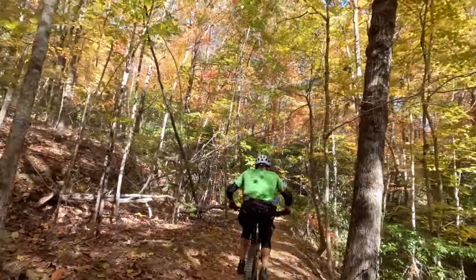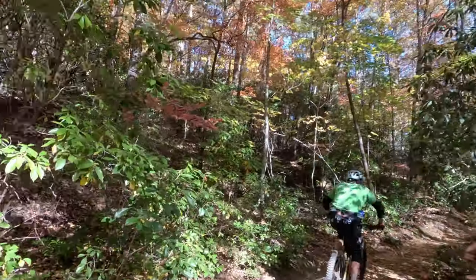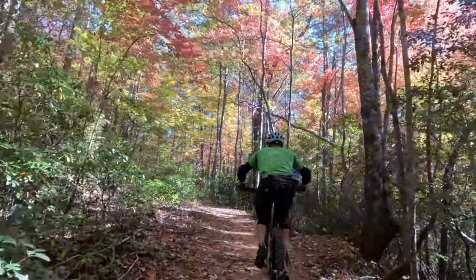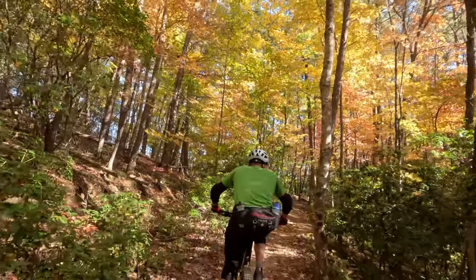I use a hip pack mainly in the summertime — I used this one all summer and loved it. In the winter I'm usually carrying extra jackets, gloves, hats, and bulky clothing that simply doesn't fit in a hip pack. But for summer rides or winter rides where temperatures aren't fluctuating much, I love using a hip pack because of how easily you can spin it around on your body and access stuff, especially your phone when checking Trailforks. It's super easy with a hip pack, a little annoying with a backpack.